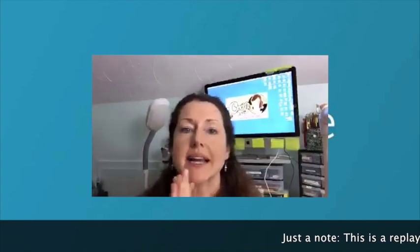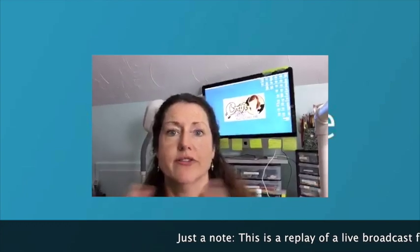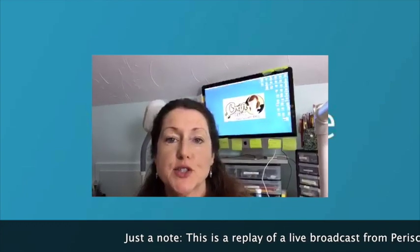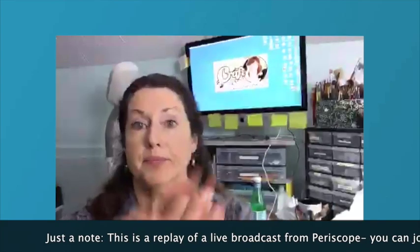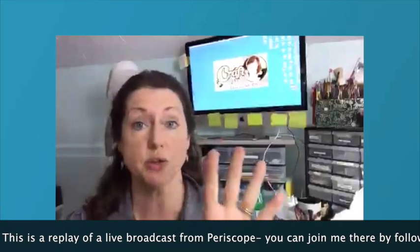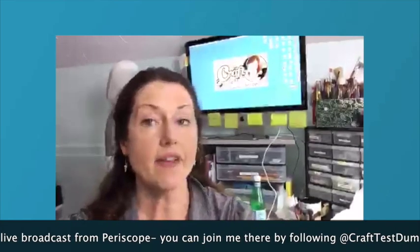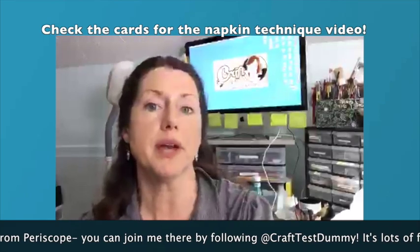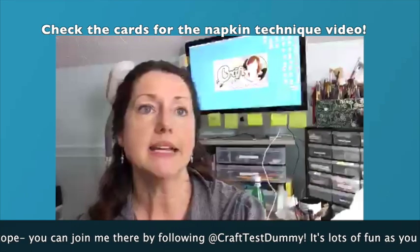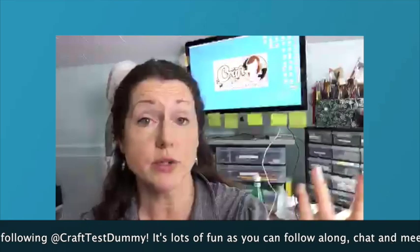Hi, how are you! This is Jenny from crafttestdummies.com and today I have a craft haul for you. I'm doing some videos for Faber Castell on their Just Add Imagination channel — it's their kids' channel for kids' crafts — and I'm doing one of those a month for them now.